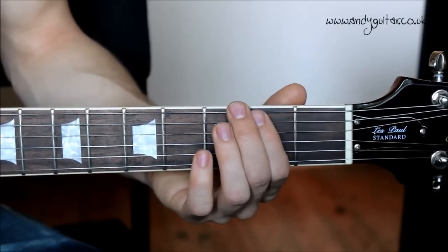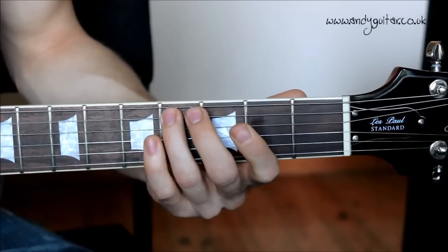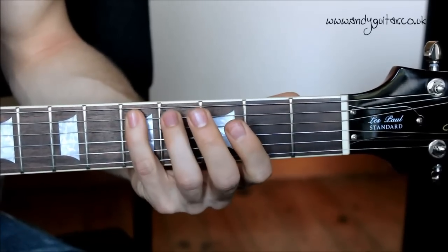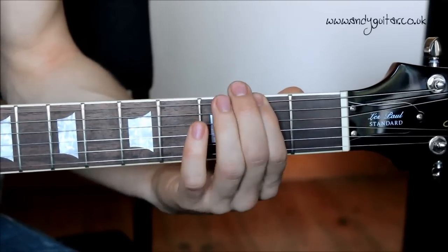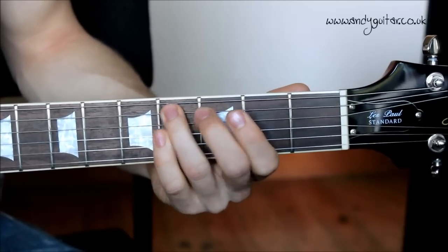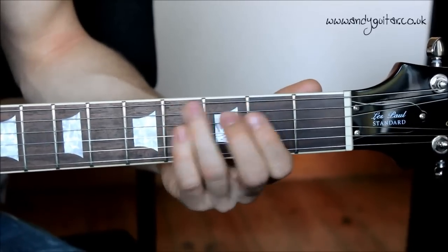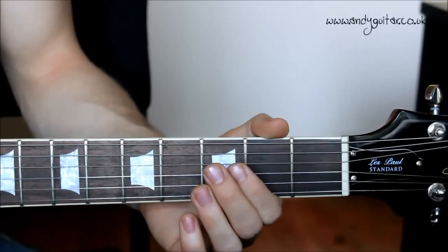Together from the second fret, in two, three, four. Rhythm: one, two and three, four. One, two and three, four. And that's your main riff.